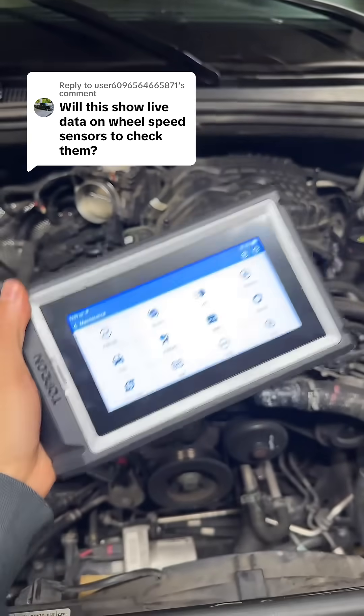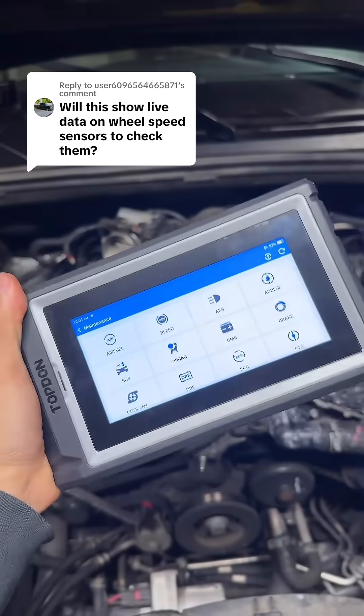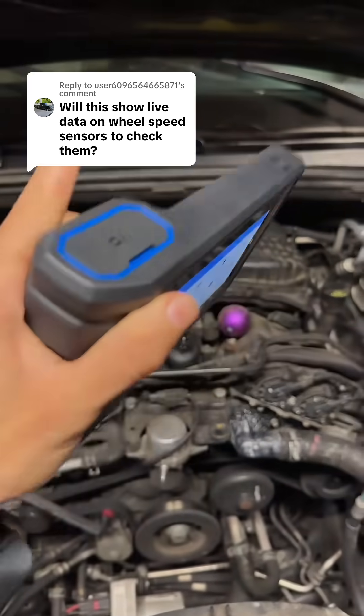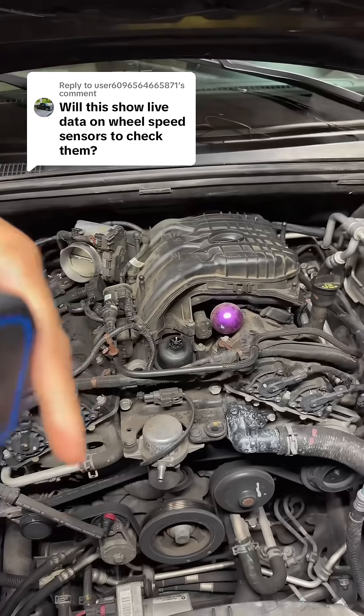The new 800BT2 from Topdon does have lifetime free updates, so if you wanted a more advanced scan tool that had a lot of those maintenance resets you need without spending too much, definitely check out the 800BT2 while it's still on sale at that orange cart below.